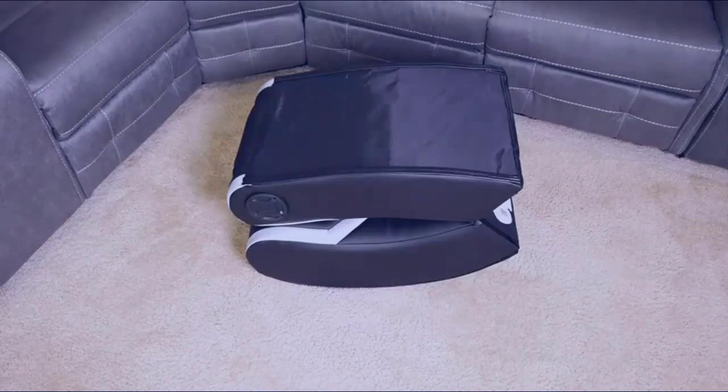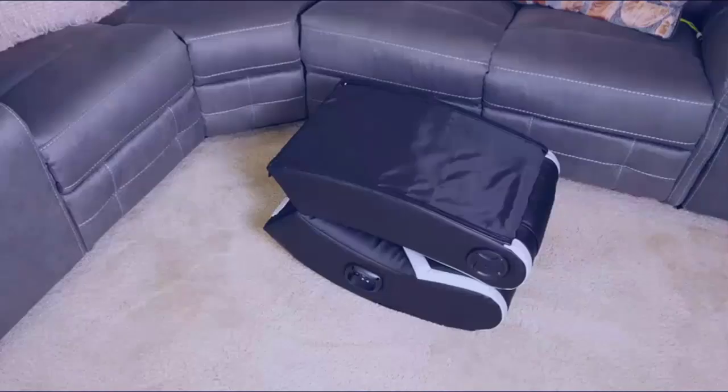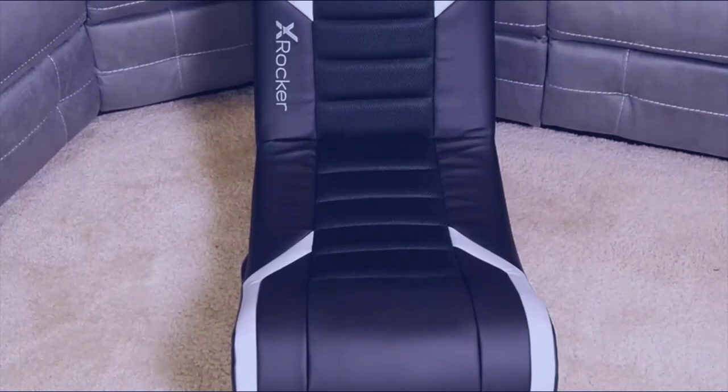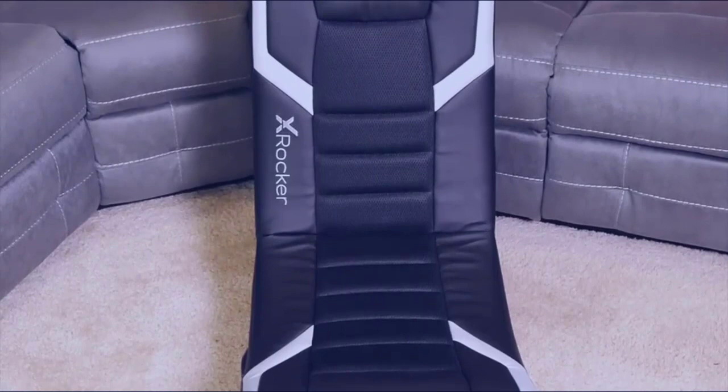To be completely honest guys, there's not too much to do here — all you really have to do is unfold the chair and you're all set. You don't have to use any of the included wires if you don't intend on using the Bluetooth function or connecting the speaker to your console. That's one of the reasons why I chose this chair in the first place: no installation is required and it's easy to throw in my closet when I'm not using it.